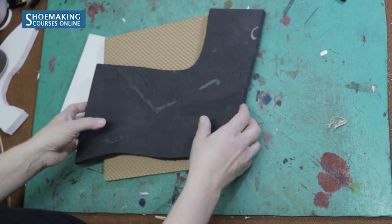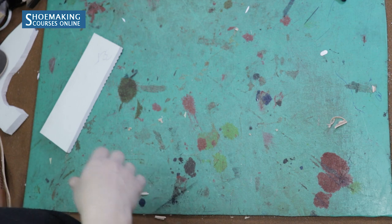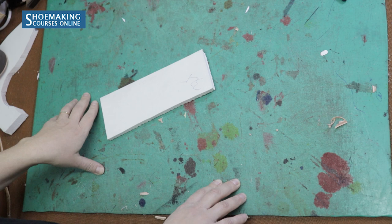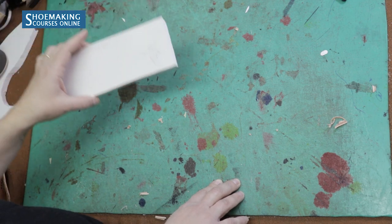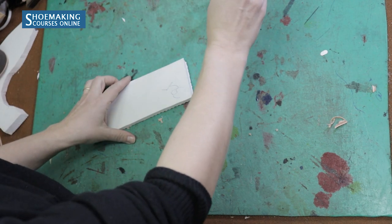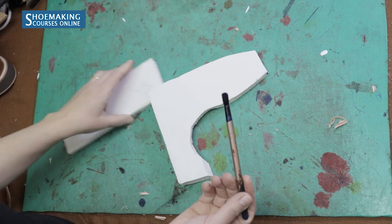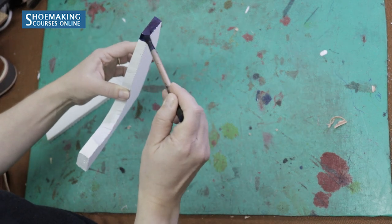And if you don't have different colors but still want to create beautiful shoes, you can choose whatever color of everfoam suits the color of your shoes. You can color it working with a color dye based on alcohol. For example, if I want to have blue everfoam, I will use blue alcohol color dye and color this white everfoam to create this blue color.